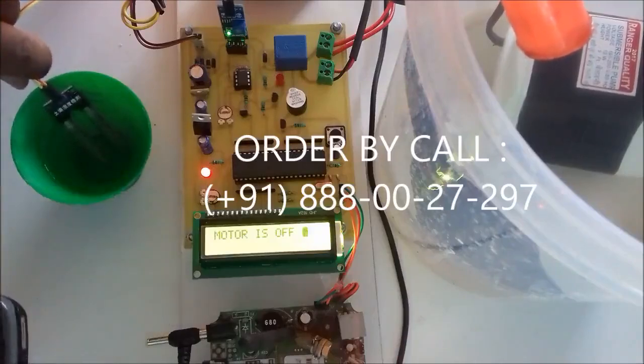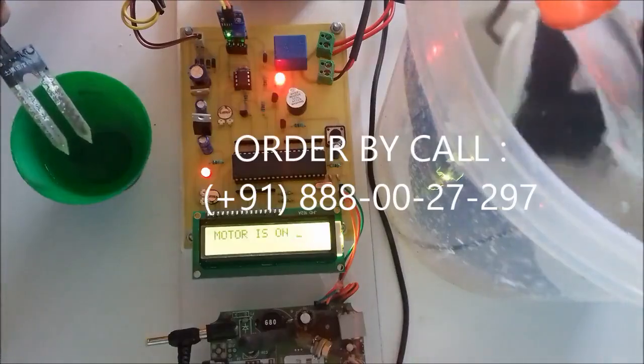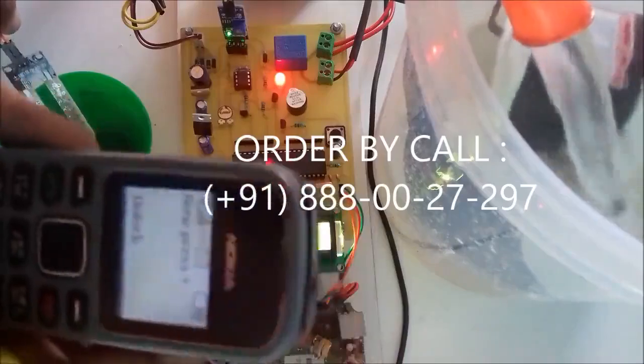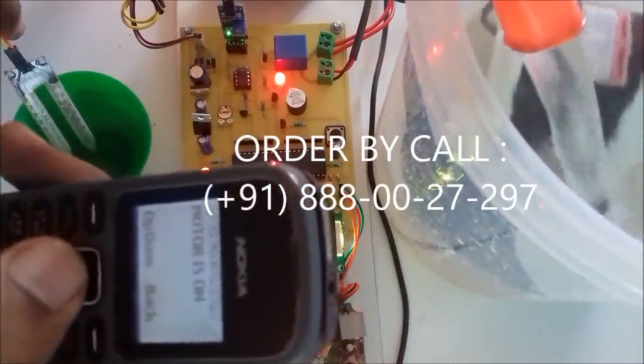Whenever sufficient soil moisture is not there — for demo purposes I will remove this sensor — then the water pump automatically turns on and the saved mobile number will get the SMS. Motor is on.